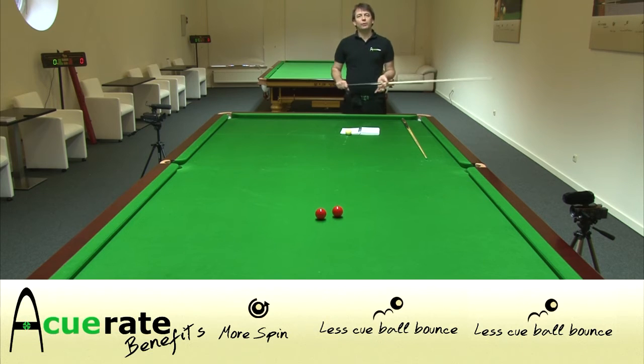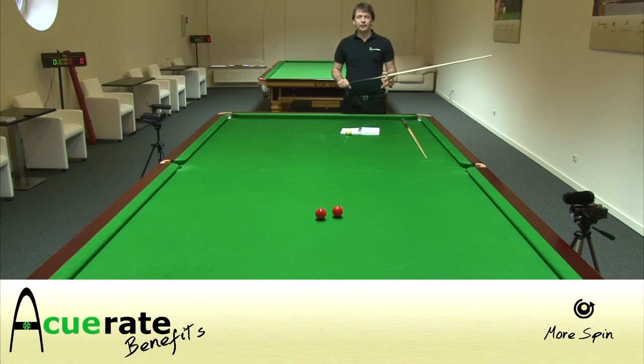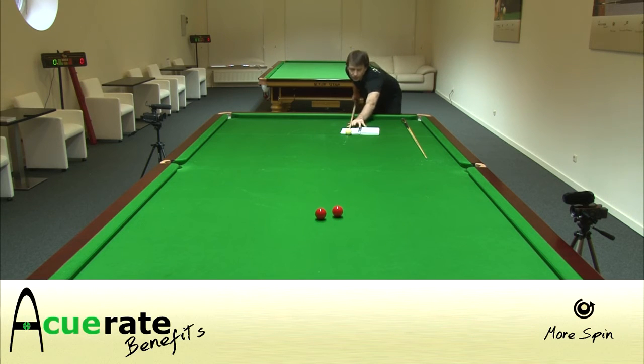We'll now do the spin test where we combine the spin applied to a stroke for a given speed between a standard €300-400 cue that you may purchase and an accurate. We'll start with a standard cue and play a perfect stop shot from the ball on the big spot. The tip of the cue will be touching the paper on impact, meaning we've hit the same height on the cue ball, and the height of the cue above the cushion will also be recorded to make sure I'm not cheating by elevating the angle of the cue.